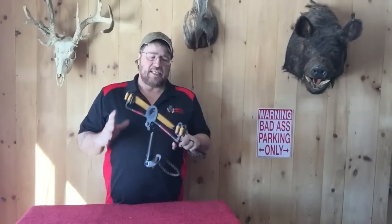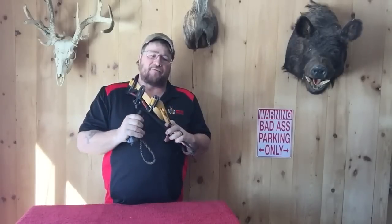Hey folks, Sam here with Badass Slingbows. Take a moment of your time to talk to you about the slingbow that we call the Beast. This is basically a slingbow built on the Hunter platform, but it has twice the bands.